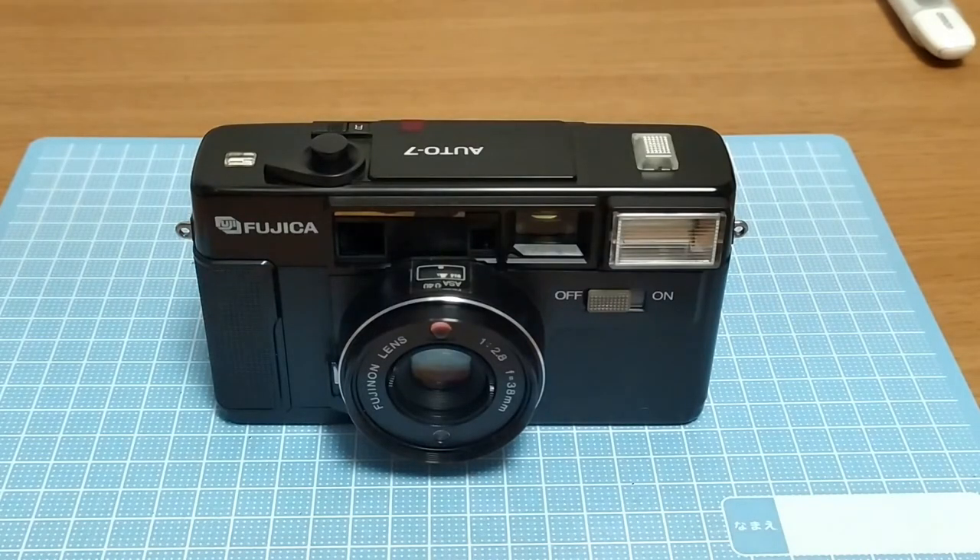The first issue I noticed was that there was film loaded in it but it was actually stuck in there, binding on something. When I put batteries in, you could hear some groans of a motor or something moving and trying to do something but it was just not working. You could hear the energisation of the flash - that typical flash charge whine. So it seems certain parts of this are working but there's some issue inside.